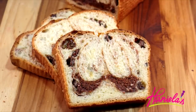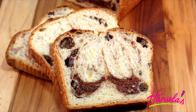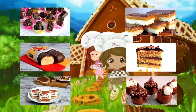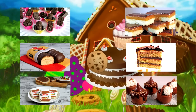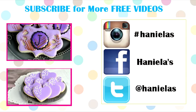Let me know what you think in the comment section. Don't forget to check out how to make cinnamon bread over at Gretchen's Bakery. If you are new to the Hani and Gretchen Bake series, be sure to check out our past collaborations — I'll include a link down below in the description box. Thank you so much for watching guys and I will see you next time.